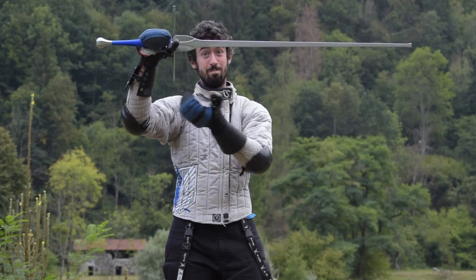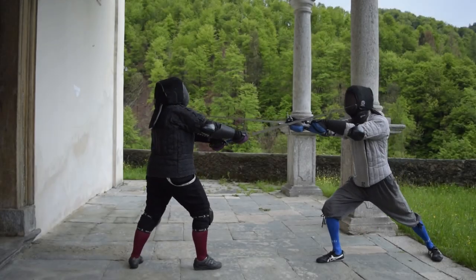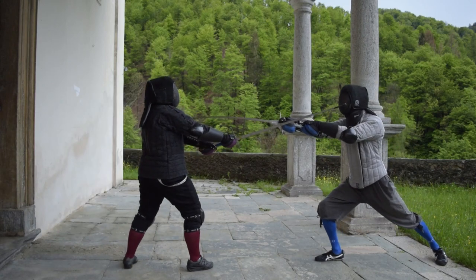My personal recommendations regarding entry-level HEMA equipment. Hello HEMA friends and welcome to this new video! Today I want to share with you my personal point of view about what to buy while approaching HEMA in terms of training equipment.